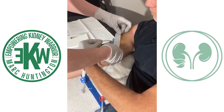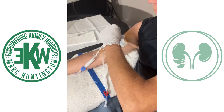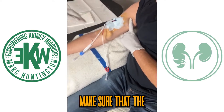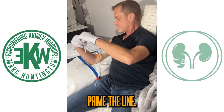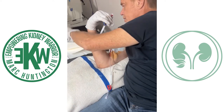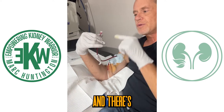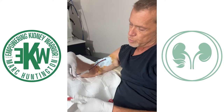Second needle in. Now that we're taped, make sure that the pressure is good and you prime the line. We really have to make sure that it's primed and there's no air at the top, so that when you start the dialysis treatment, there's no air bubbles. Prime it really well. The worst thing we can do is have air bubbles.